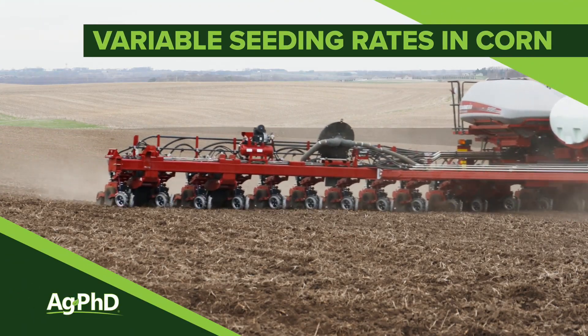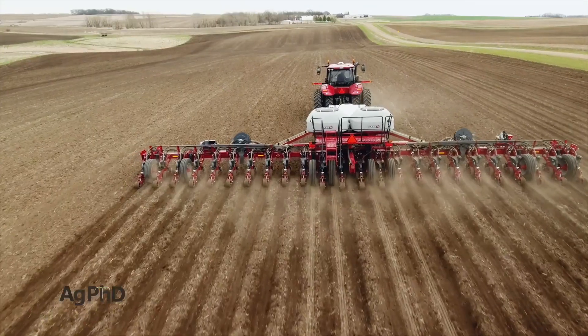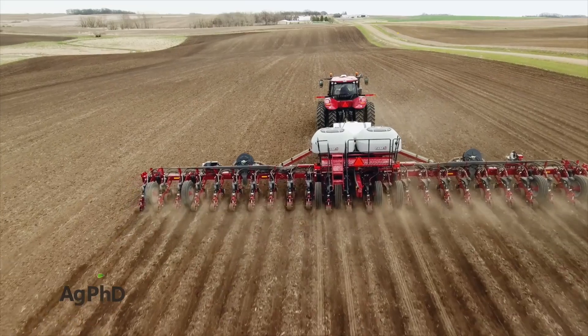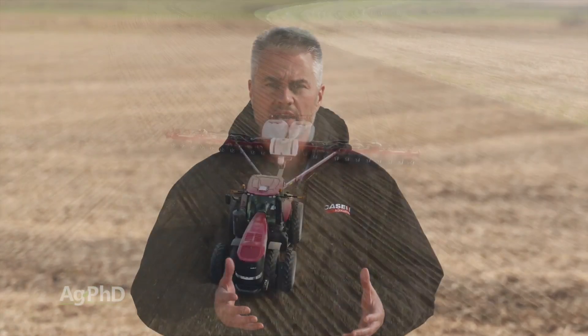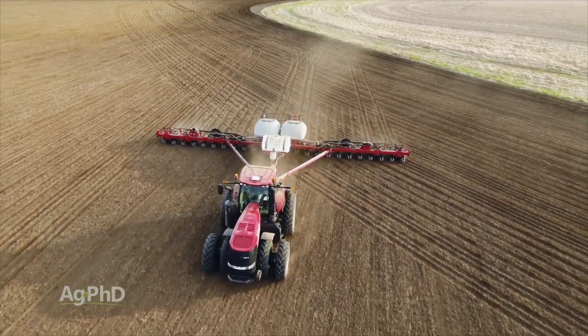We've talked about corn a little bit so far on our show and we want to talk about the seeding rate you're putting out in your field and if variable rate may be right for you. Variable rate is a good option as long as you don't have to spend too much to do it, but a lot of modern planters today come equipped that way, so all you have to do is write up a prescription and have the planter just do it.